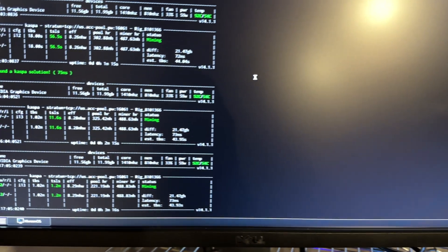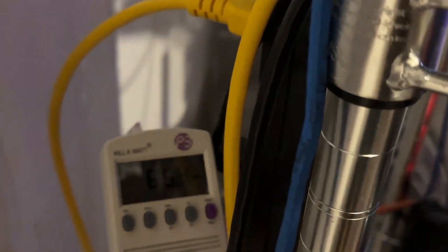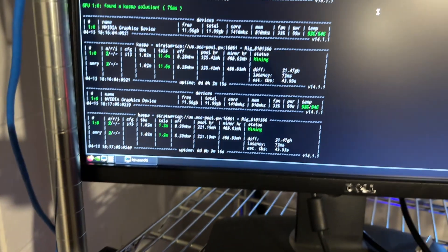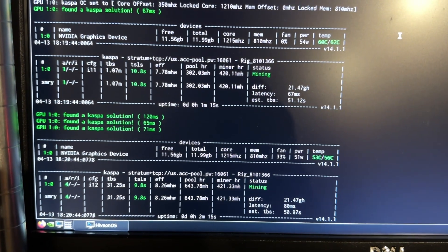I want to shout out my friend PloxLol — he's in the Misfit Mining Discord, but also the Red Panda Mining Discord. He picked this up locally and invited me over to his home to check it out. Unfortunately, I think the 4070 is a no-buy for me until these get below probably $400. The 3070 is just a better all-rounder.